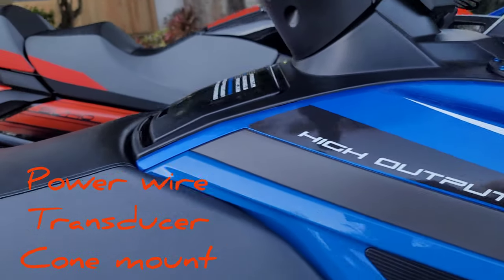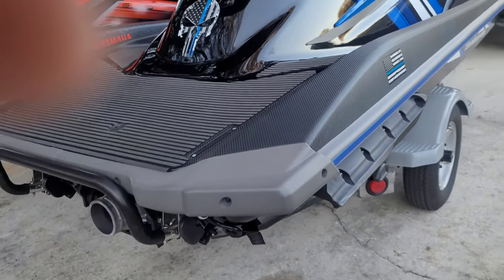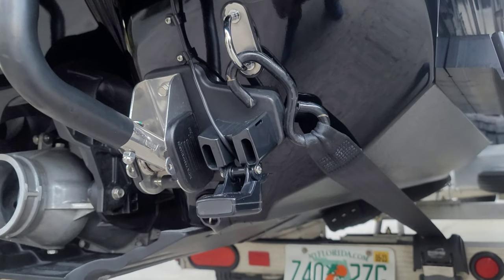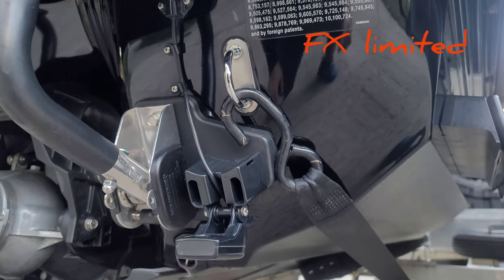So you can't get lost. This GPS is probably about $150 or so with the power wire and the transducer — I didn't do the transducer on Maria's ski. But this is what it looks like on the FX, and the dealer installs it for you when you buy the Limited.